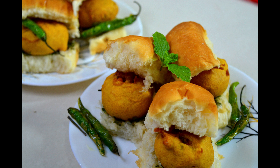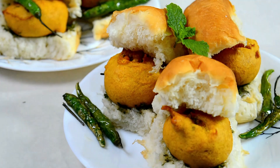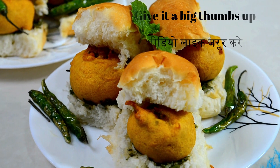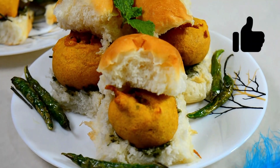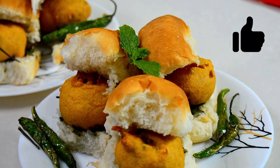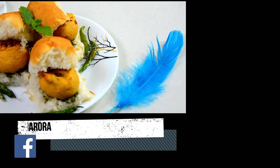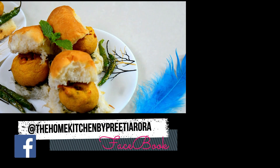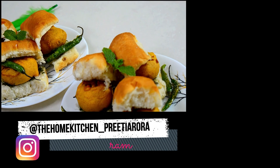Do comment and let me know how you liked my recipe, or if you want to see any other recipe, you can tell me in the comment section. If you liked the video, please give it a like. You can also follow me on Facebook and Instagram — the ID is flashing on the screen. Follow me to see more interesting recipes.